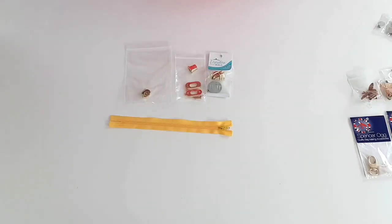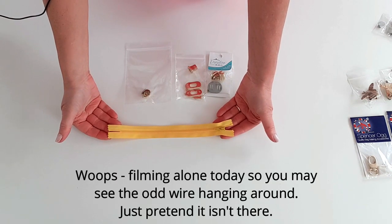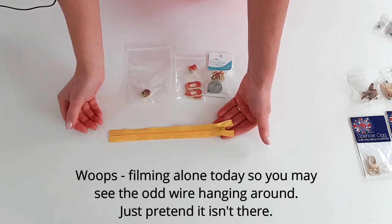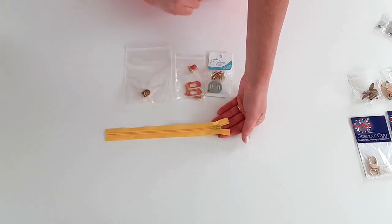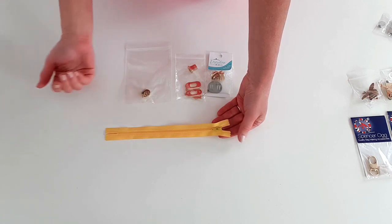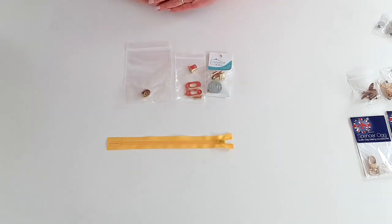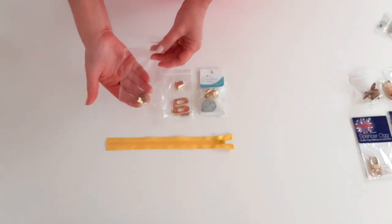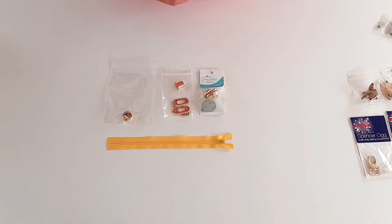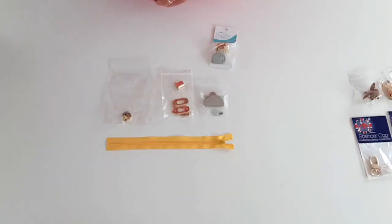In terms of the hardware, we're going to use a number three, seven inch zip, and that's a nylon zip. We want a number three zip because a number five zip has a much bigger puller on it and it could push the flap out of shape. We want a nylon zip because we are going to be snipping through it at one point during the pattern. Then you can choose your clasp - today I'm just going to demonstrate with a regular magnetic clasp, but I also give you directions in the pattern to use a twist lock clasp or a half moon clasp.